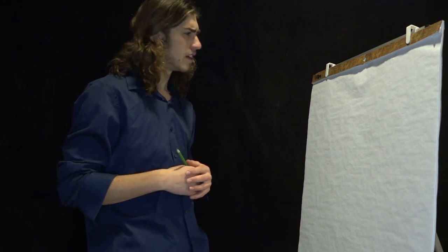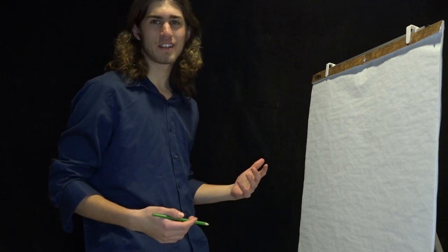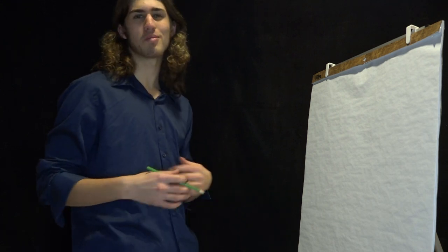Hello everyone. I'm Nick Terranova and welcome back to The Joy of Coloring. Today, in the spirit of DY, we're going to be drawing a dolphin, because that's DY's mascot, so let's make a beautiful little picture of that.